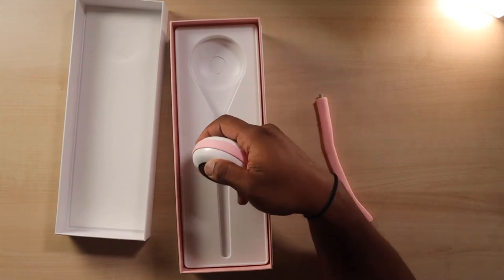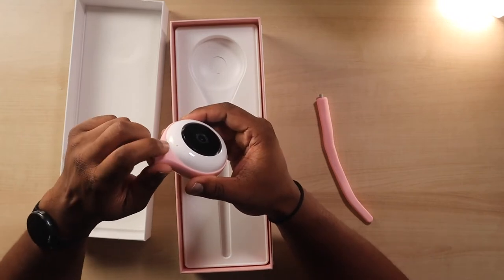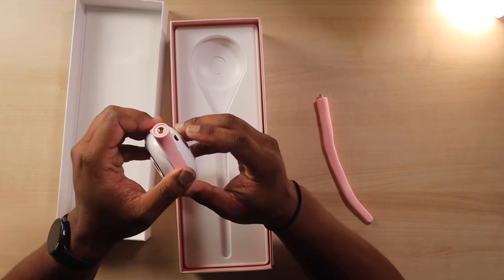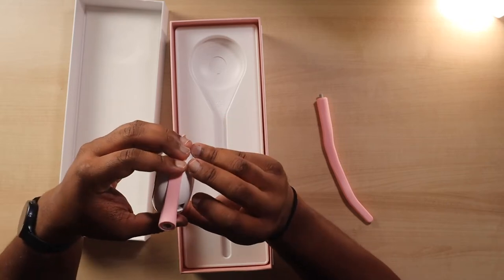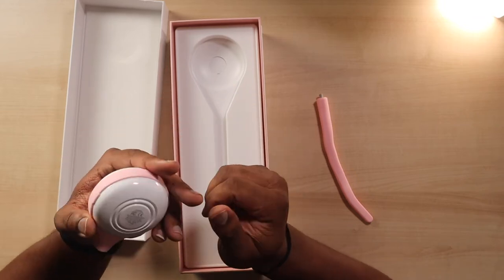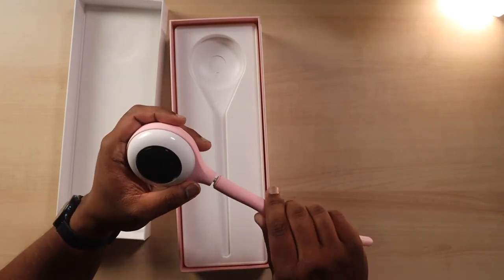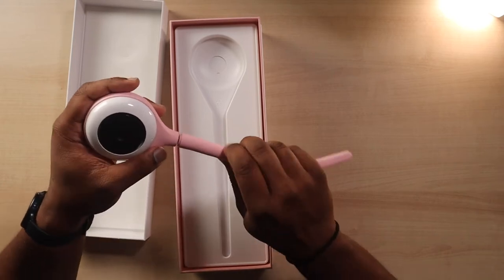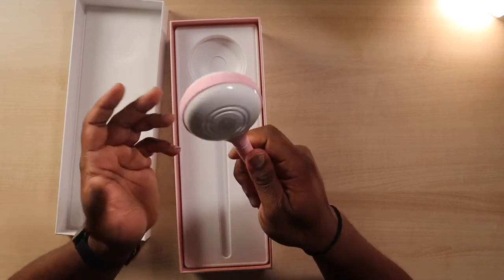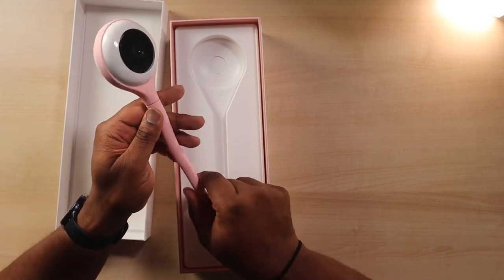The shipping weight for this package was a little over two pounds. It looks like there's a microphone on the main body and a USB charge port — I think this is USB-A, the old school one with the prongs. First thing I'm going to do is see if I can make this stand up by itself before we look at the other accessories.